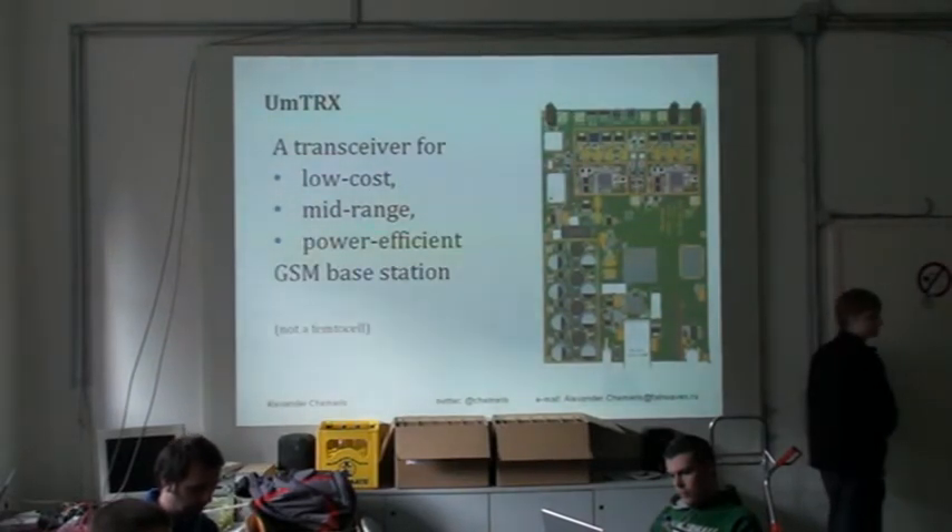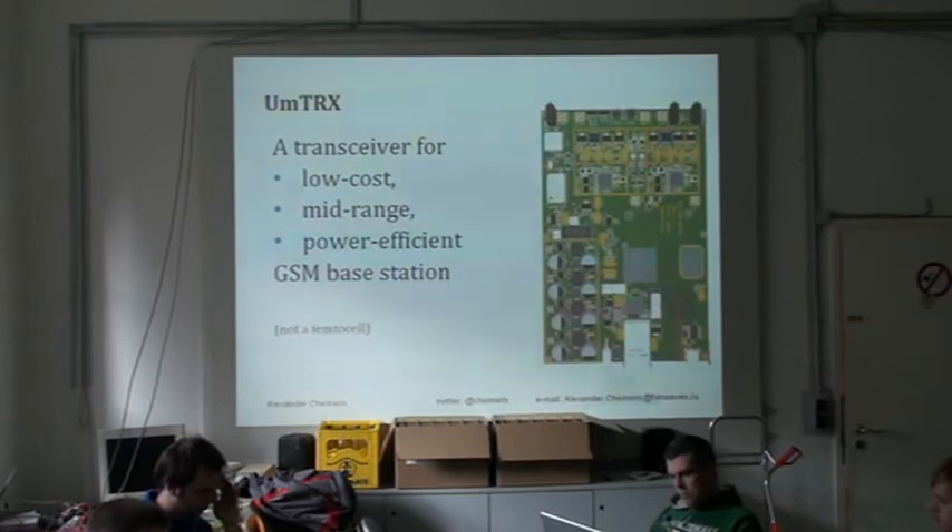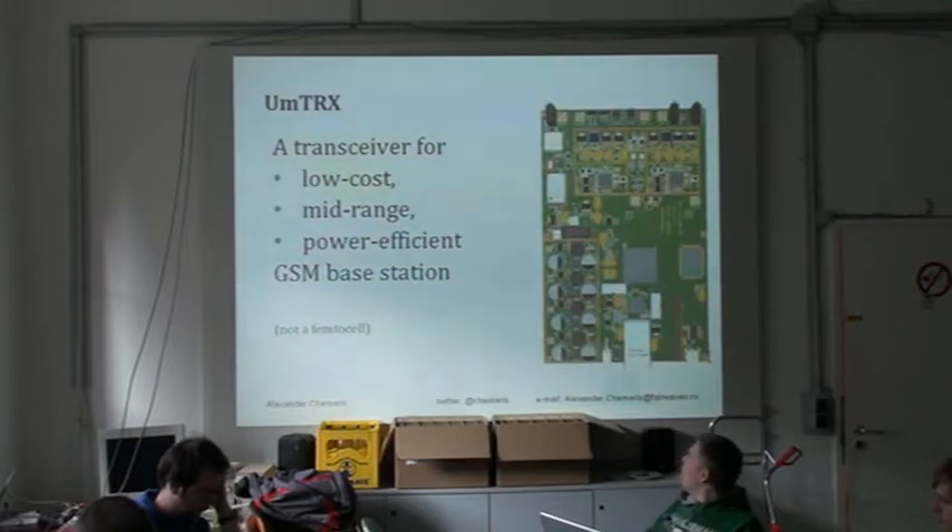UTRIX was designing the idea of a really low cost transceiver board — a really low cost GSM base station, which is kind of mid-range. It's not like a femto cell, it's more like a pico cell. It covers a range of one kilometer to ten kilometers. It's not like a record long range, something like what Huawei creates covering 30 kilometers. Its main purpose is to cover one to ten kilometers, to be as power efficient as possible and as low cost as possible.